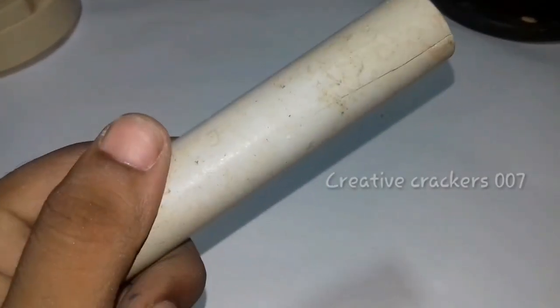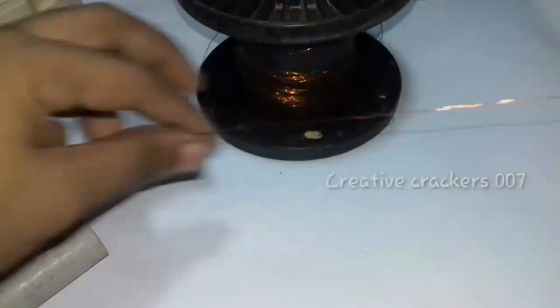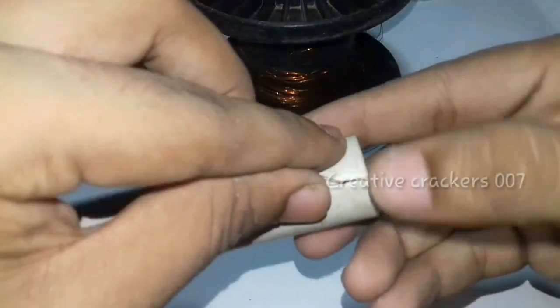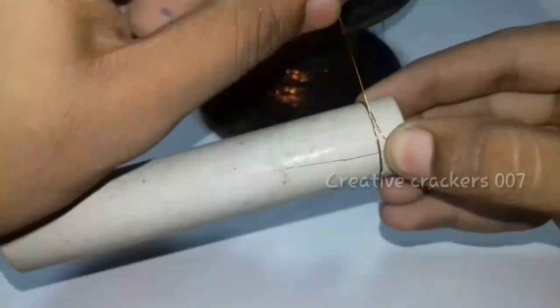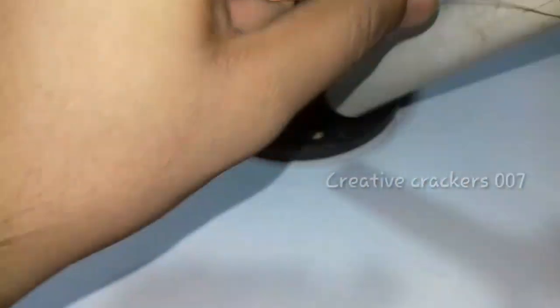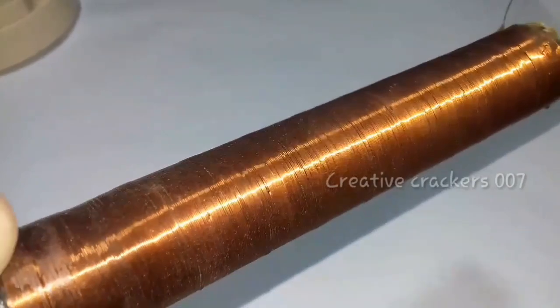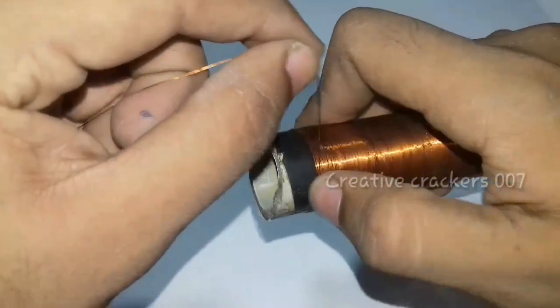Take a PVC pipe of 20 centimeters and this is the enameled copper wire — you can use 26 gauge copper wire, you can also search on the internet. Now I'm going to start the winding. The winding process is a lengthy process so I want to skip it, but you have to do it. The winding process is now completed — I have skipped it as told earlier.